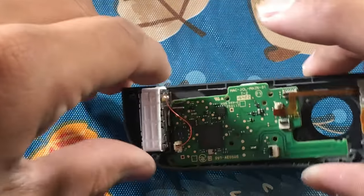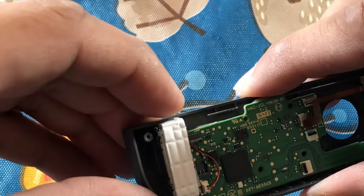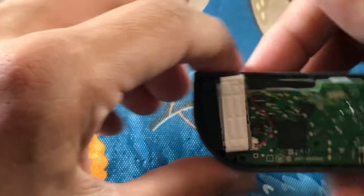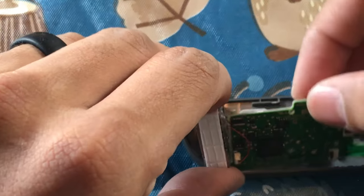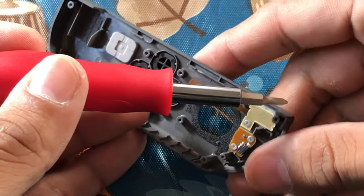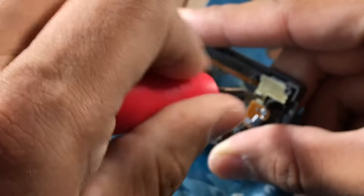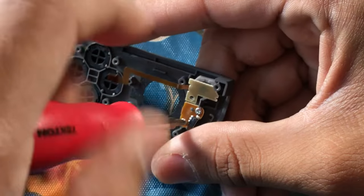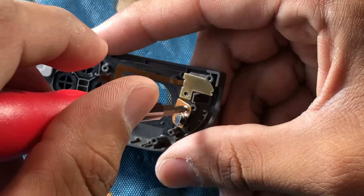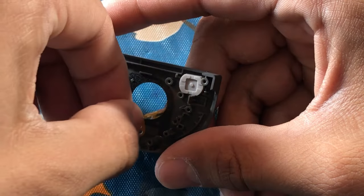The rumble pack is trapped in foam so you don't have to worry about damage — it's held in there by some adhesive, so just go ahead and pull it out with some force. You can simply pull out the rumble pack and motherboard and set those off to the side. Up at the top there are three little screws for your plus button and some other functions of the Joy-Con. Remove those screws, paying attention to their length because some Phillips screws are longer and shorter than others. Then take out that portion.